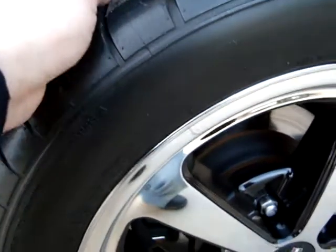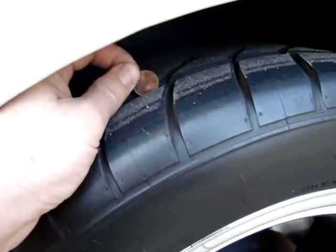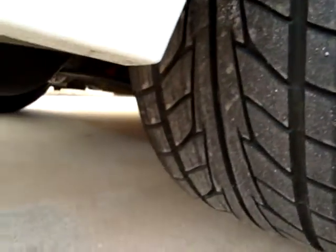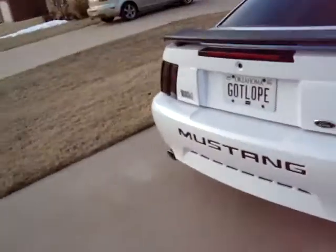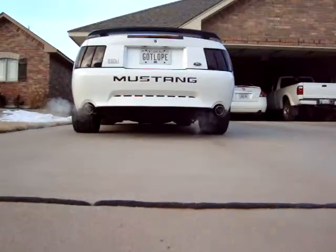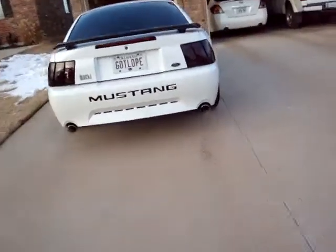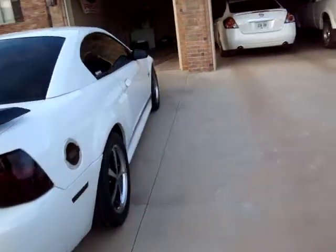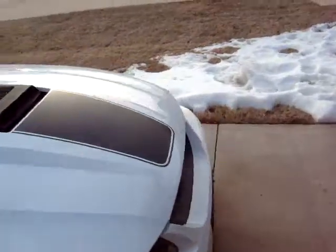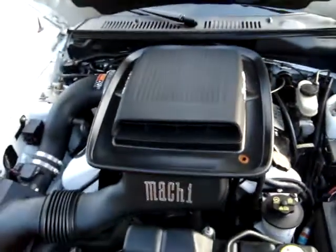You can see the tread depth there. It's still idling a little fast — colder than who'd have thought. I just started it, so it's idling closer to a thousand RPMs than 750, which is where it normally idles.